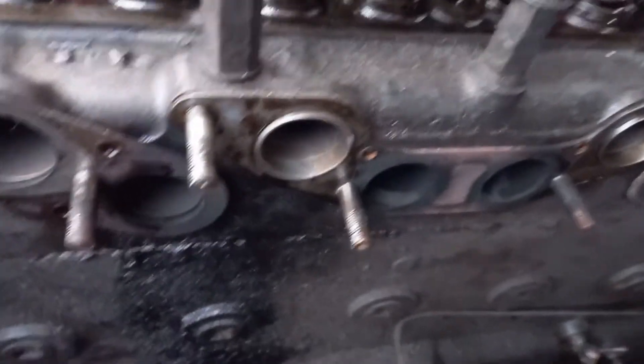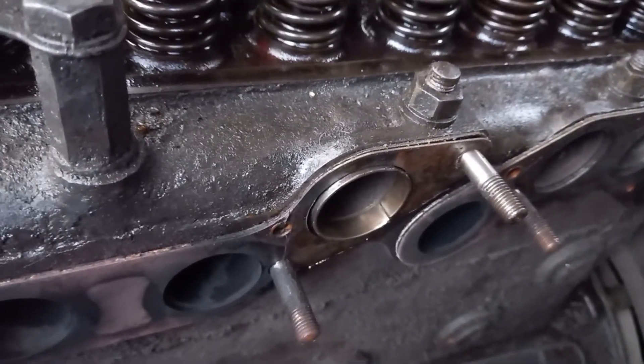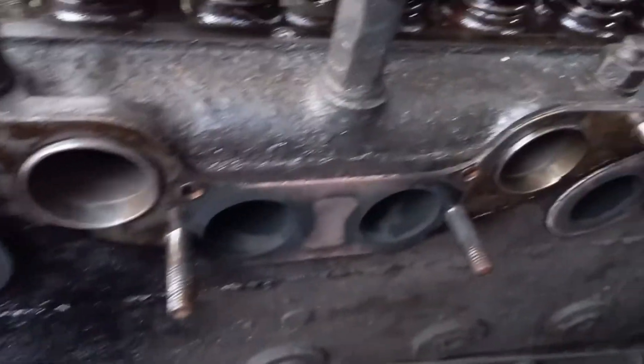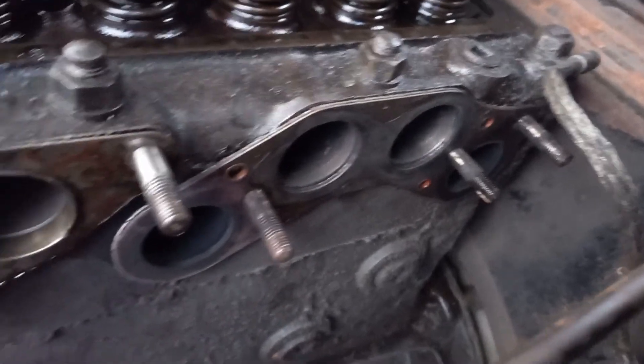A couple of the inlet ports seem to have some sort of insert. I'm not sure if that's normal or if the head's been worked on before. I'll check the manual.